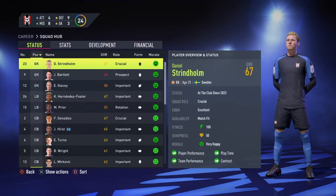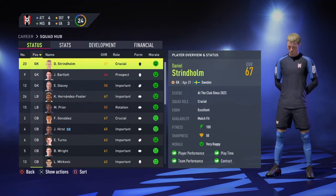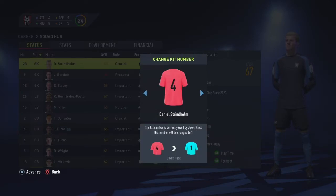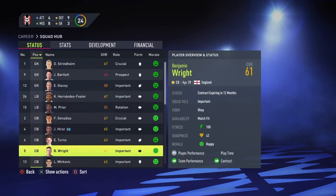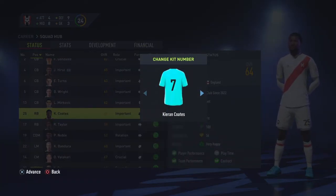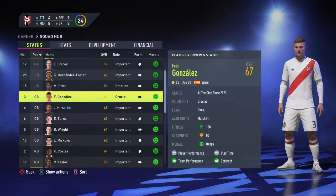Before we sim any of our games, it's the most important bit of this video - it is kit number change time. Willis was number one, so I am going to give Stringholm the number one shirt. He is keeping the 12 shirt as it's too prestigious. For the right backs, Cortez, number 25, is going to change his number to number 2. And Gonzalez, our new centre back, will have the number 3 shirt.